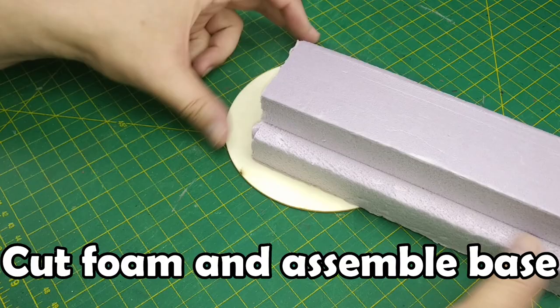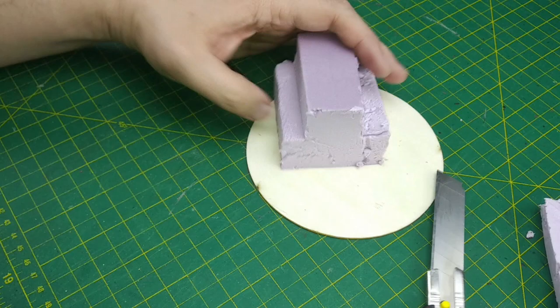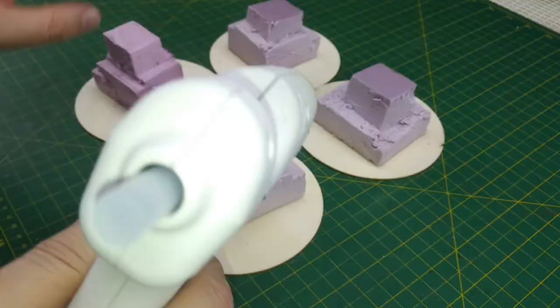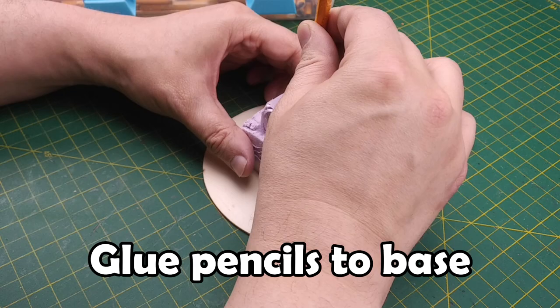Next we can cut a piece of XPS foam to fit onto our base. We do this so we don't have to use as many pencils to build up our rock formation — we can build up the central structure with pink insulation foam instead. The shape doesn't have to be symmetrical or even XPS foam; we could easily use cardboard, foam blocks, or even an old egg carton. Once we have a number of shapes we glue them to our base with the hot glue gun. The blocks don't have to be centered or placed in identical positions since we want our rock formations to look unique.